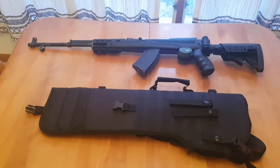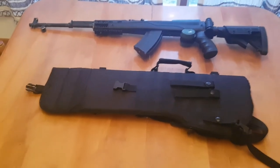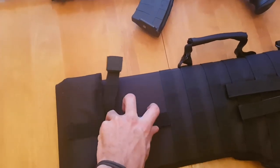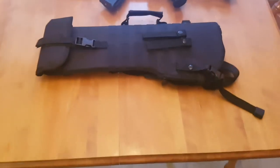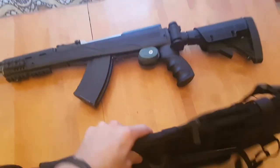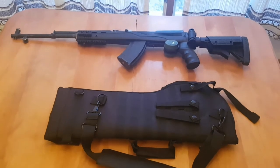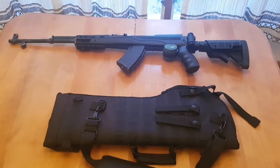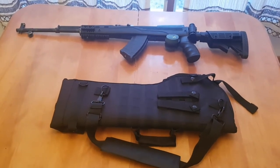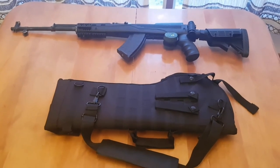I would highly recommend this scabbard for any kind of long arm you wanted to use it with — maybe even a short barrel shotgun with a scope on it, some kind of tactical home defense setup. You've got your buckle here to shorten it up. Looks great, works well, it's comfortable — I have no complaints. Definitely pick one up. I can't remember exactly what it was, maybe 30 bucks or something like that. Scabbard review with long arm rifles — have a great day, bye.